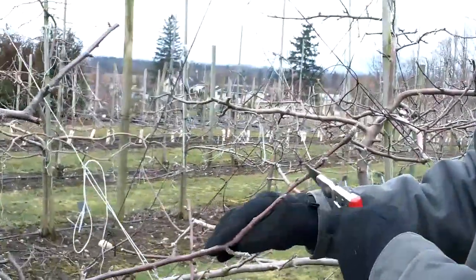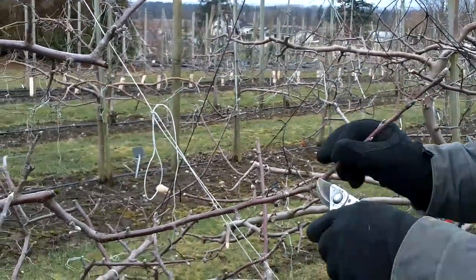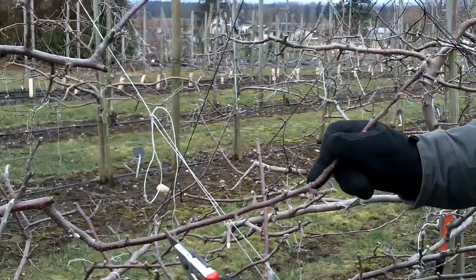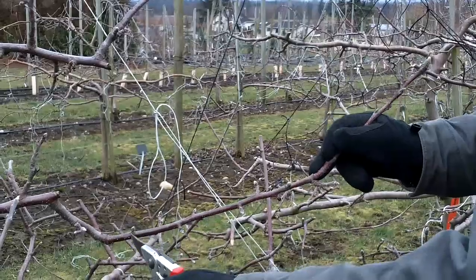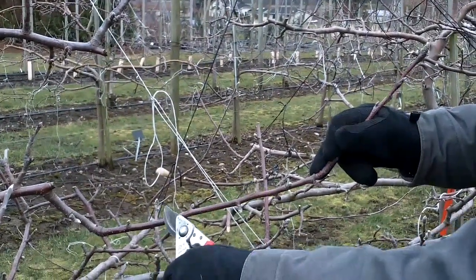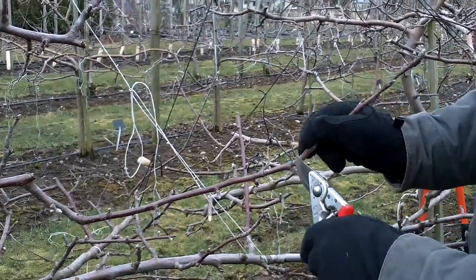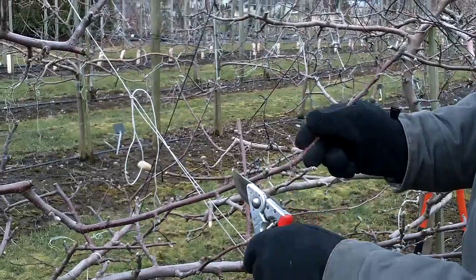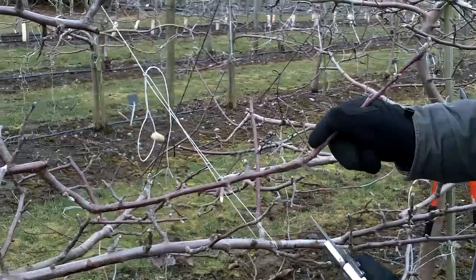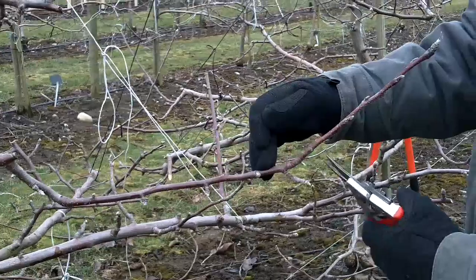You can see the shoot of one-year growth here that came out last year. Down here is where the two-year wood begins — this shoot was not pruned in the previous season. When you don't prune one-year wood and you just let it grow out for a second year, most of the flower buds on that previous one-year wood, as it becomes two-year-old wood, turn into flower blossoms. It's less work and much more productive.